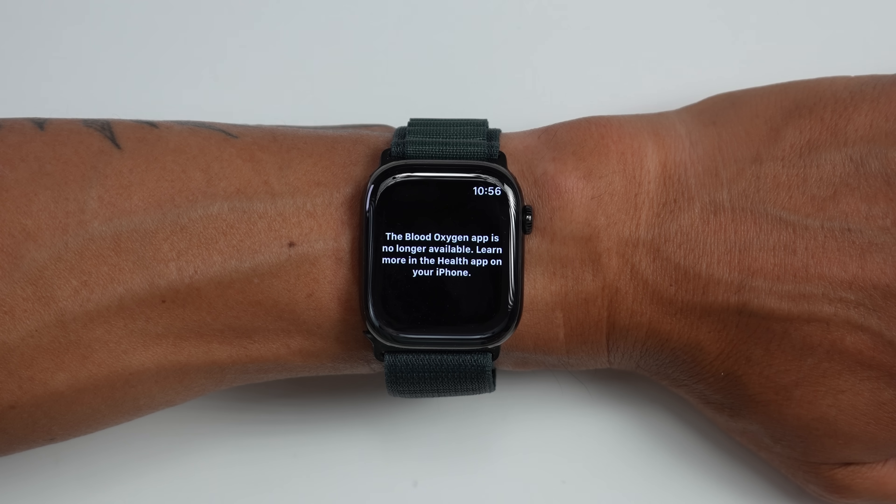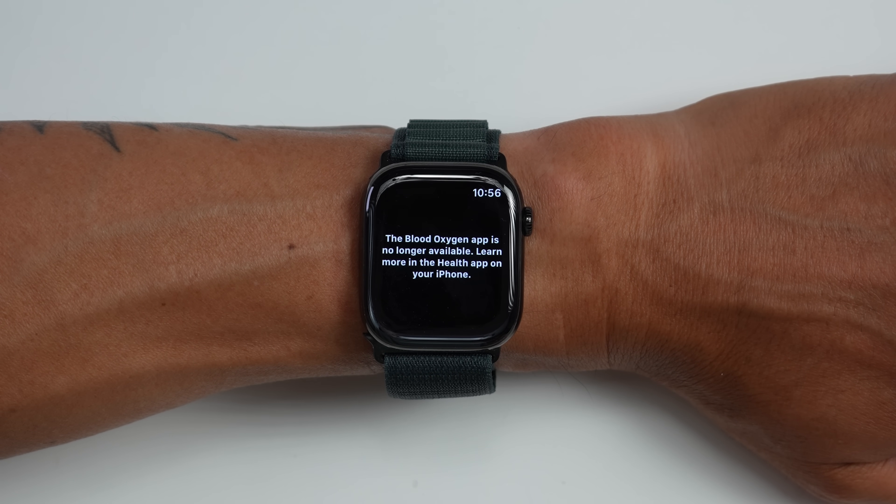For a really quick history lesson: a few years ago, there was a patent dispute between Apple and a company called Masimo over the blood oxygen saturation tracking feature on Apple Watches, and this specifically affected Apple Watches sold in the US. What happened is that Apple basically was not allowed to sell any new Apple Watches in the US with this feature, but it wasn't like they had to completely redesign the Apple Watch without the hardware — nothing like that. They just couldn't offer that specific feature in the US.